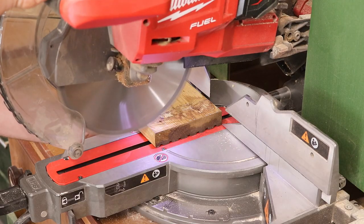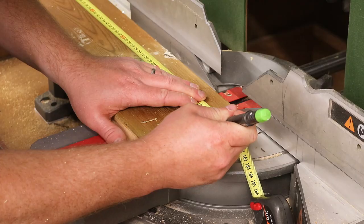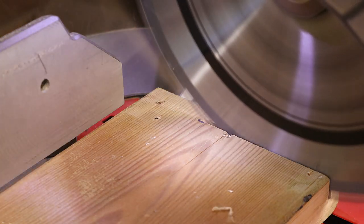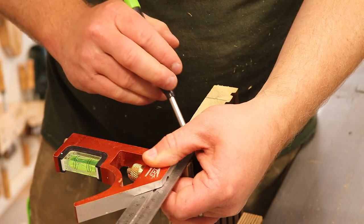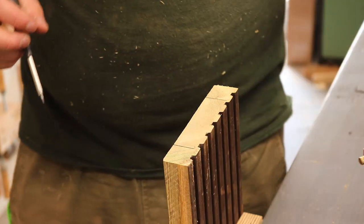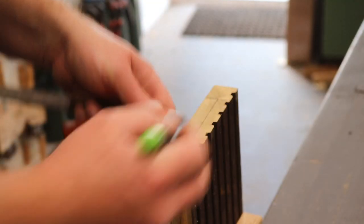I'm also going to cut clean ends on the boards and then cut everything to length. For the joinery I'm going to use the router to cut some mortises, so here I'm marking up where I want to make my cuts and I mark up a centre line which I can use to line up the tip of my router bit.